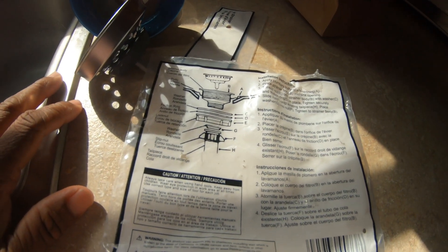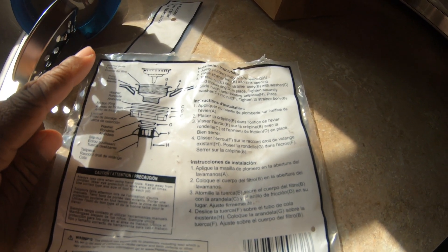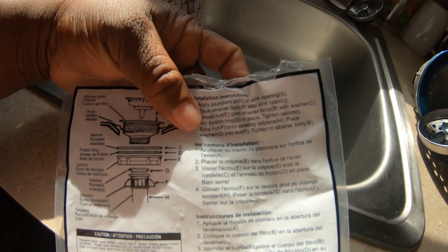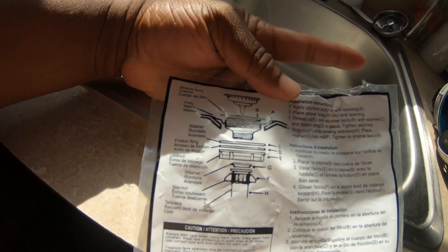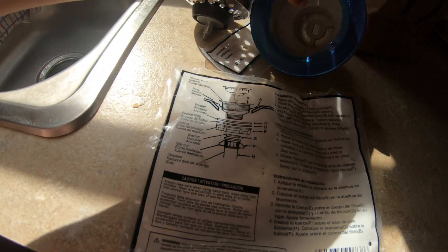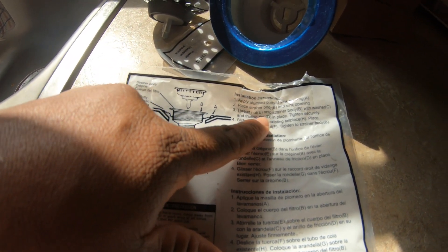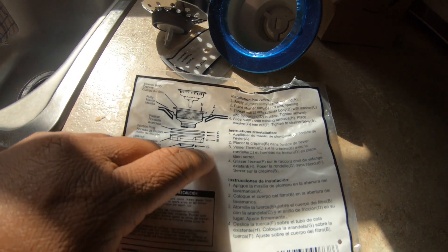I was reading the instructions and it says something about plumber's putty, which they did not tell me about at the store. That's probably to keep it sealed — you'd need it around this part right here. It's also telling me how to tighten and fasten the body.